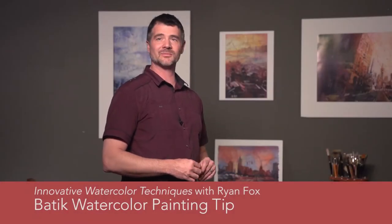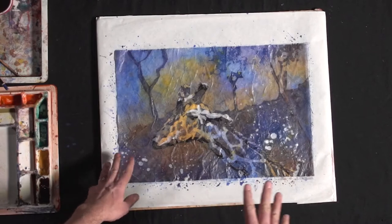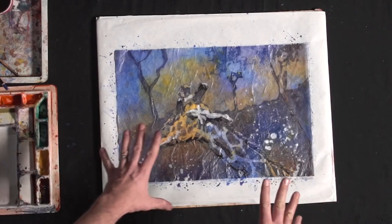Hey guys, Ryan Fox here with a quick tip on crinkling of watercolor batiks. Looking at the painting, it's finished — it's all been waxed. At this point you have the option to simply melt off all the wax and be finished with the painting. You're still going to have a great painting.